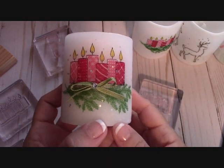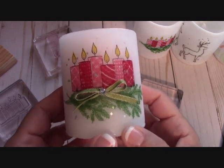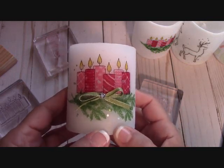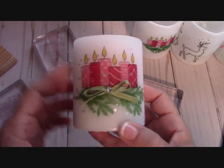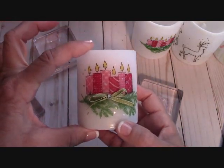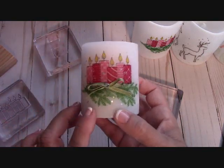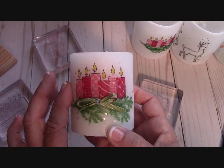Hello again everyone. Joanne with stampinginthevalley.com and welcome to my craft room. Look at what I'm making today. I love these candles. I got the little ones at the Dollar Tree, just for a dollar. I'm going to teach you how to stamp on tissue paper today and adhere this to the candle.